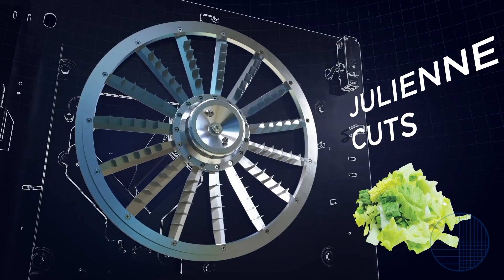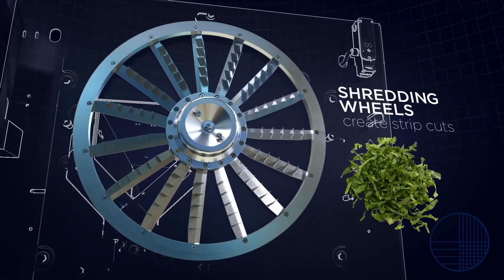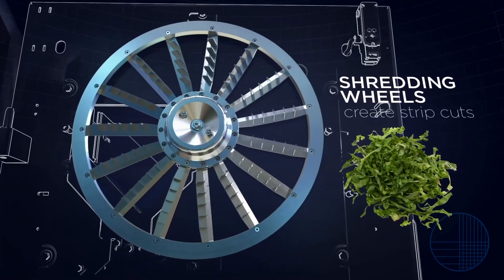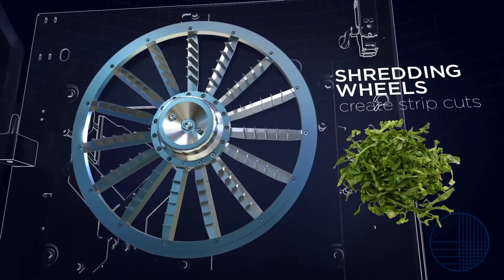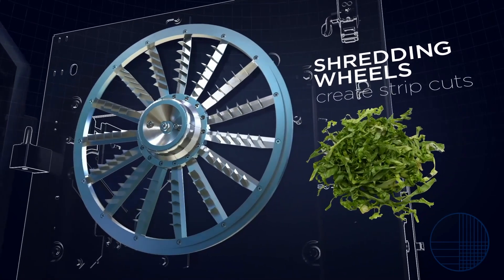Finally, by utilizing a combination of slicing knives and julienne knives, shredding wheels allow you to create strip cuts with lengths from 3/8 to 3 inches (9.5 to 76.2 mm) and slice thicknesses from 1/32nd to 9/32nd inch.